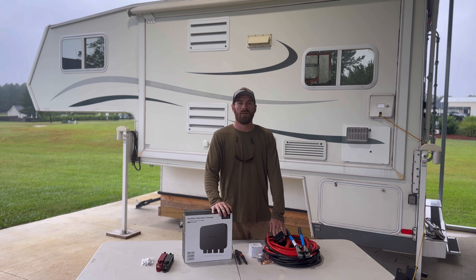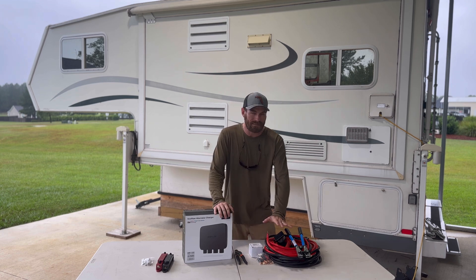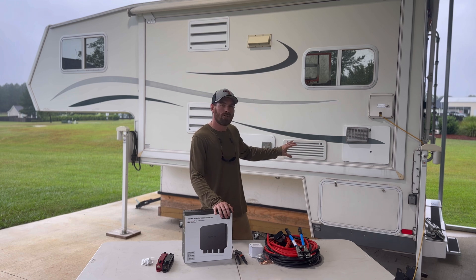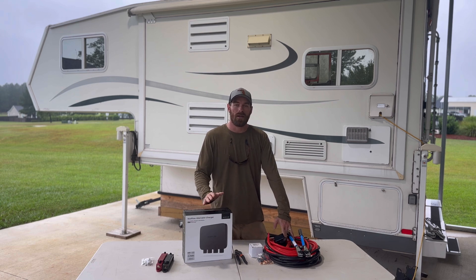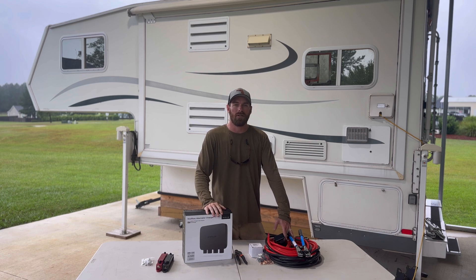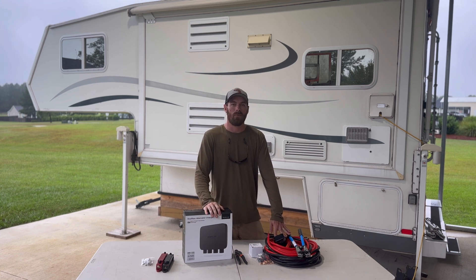Today we're installing the EcoFlow alternator charger. We're installing an extension cable from my battery on my F350 to the back with a quick disconnect right at my rear bumper, so that when I mount the alternator charger inside of my truck camper next to my EcoFlow Delta Pro and Delta Pro extra battery, I'm going to have up to 800 watts of constant charge coming from my pickup truck and the excess power generated by my alternator.